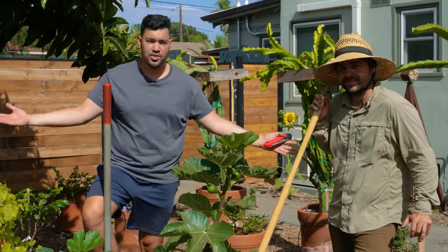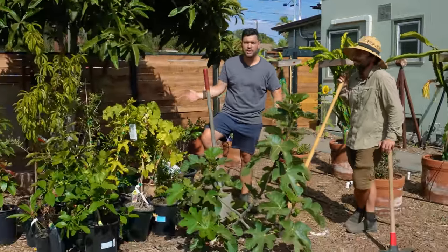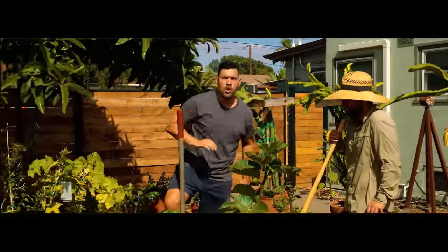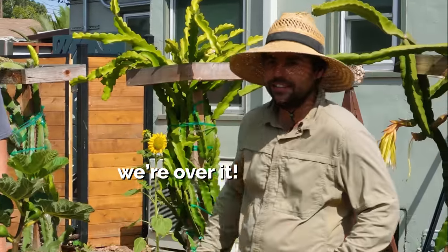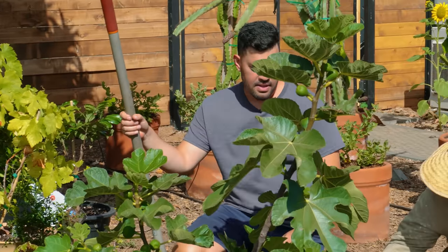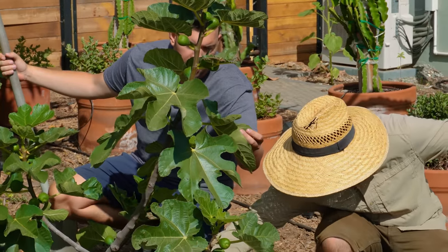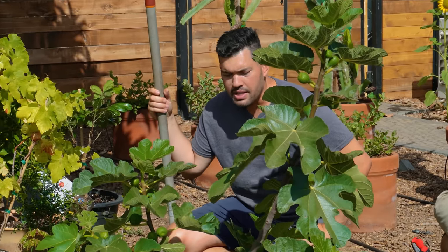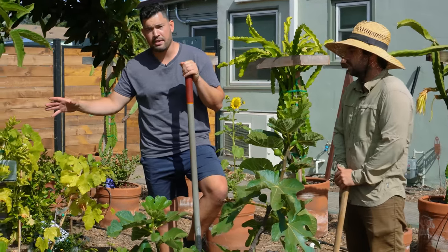Welcome to the tree nursery, guys. This is where we put all the trees that we always say we're going to plant but never do — well, not today, we're actually planting them. The figs are looking amazing, though none are quite ripe yet; the ripe ones we ate in the last video. But this is the sexiest little fig tree I've ever seen. Anyway, we're not here to talk about figs.